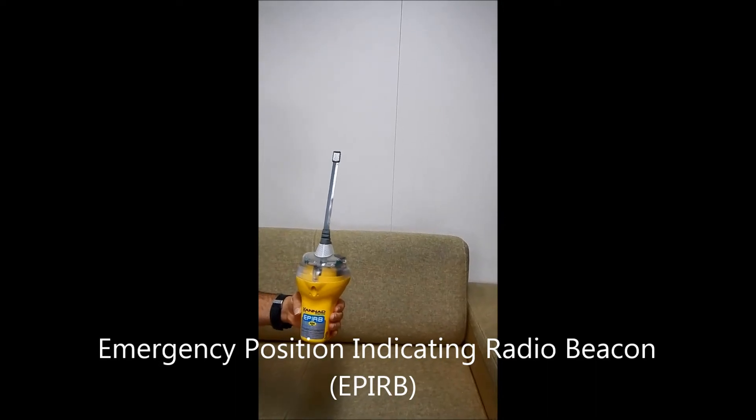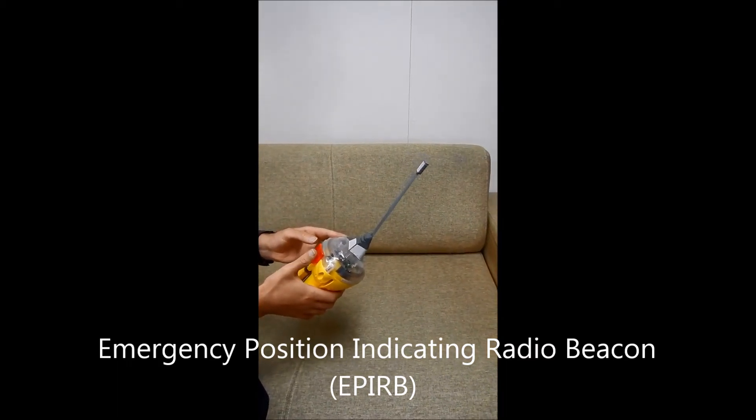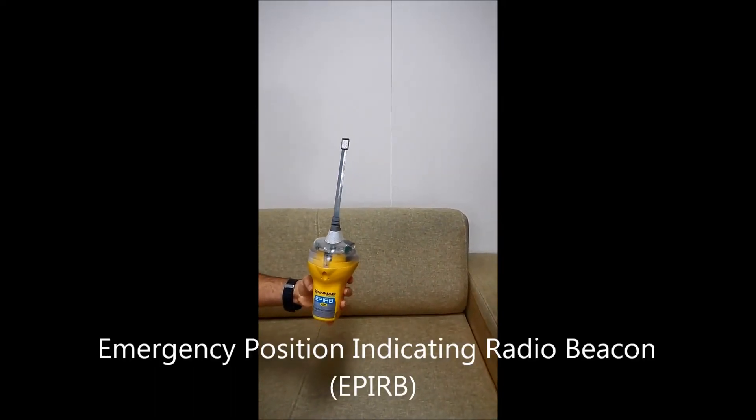How do we operate it manually? For manual operation, we remove the red flap here, then we press and push this button to the left side and it will be activated.